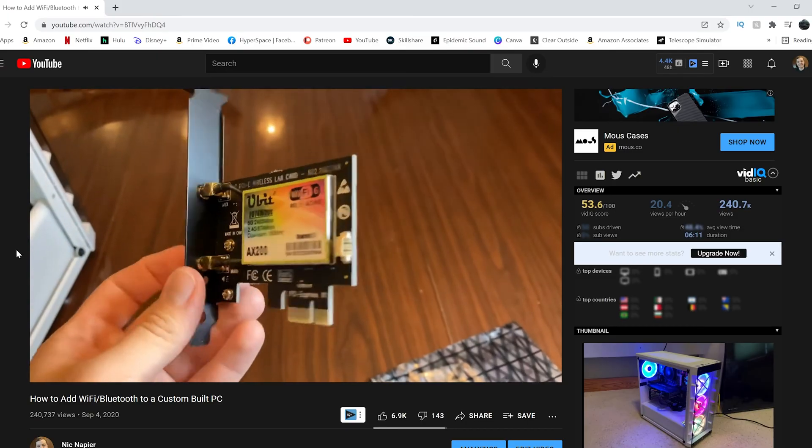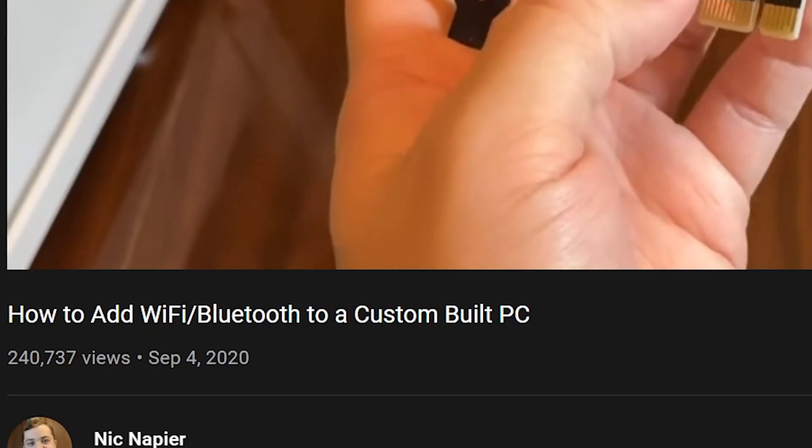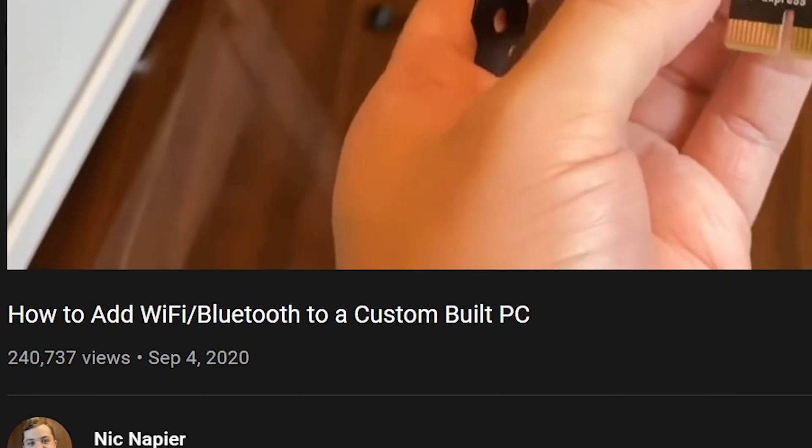A while back, I made a video talking about how to add a Wi-Fi card and Bluetooth to your custom built PC. Since then, that video has blown up to be one of the most popular videos on my entire channel and contributes most of my Amazon affiliate revenue.